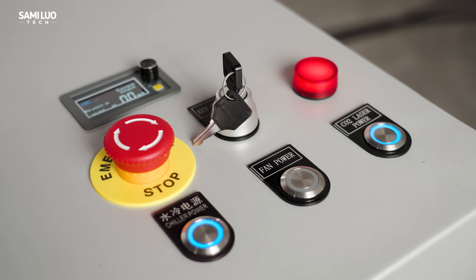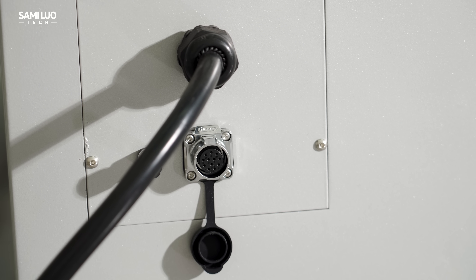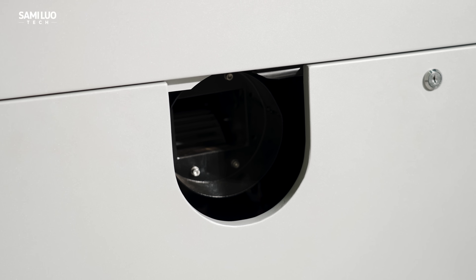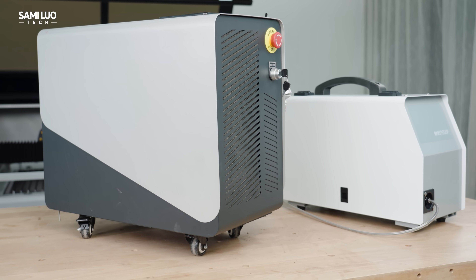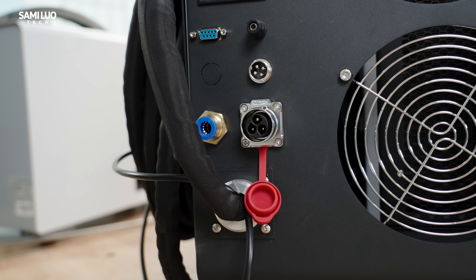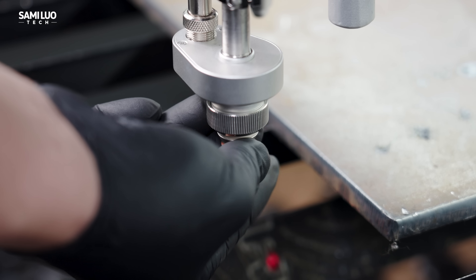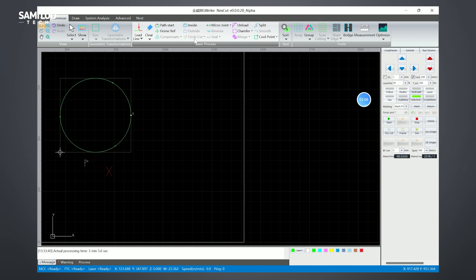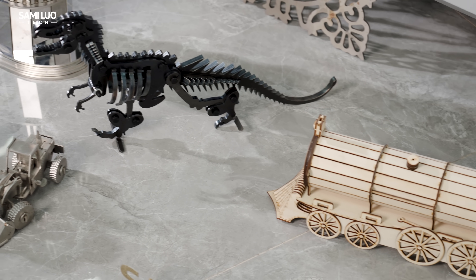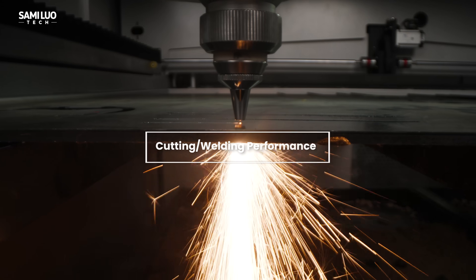Obviously, I cannot walk you through every detailed design or function of the M3 Ultra — this machine does have a learning curve. I highly suggest checking the manual or official video tutorials, especially if this is your first time using a fiber-CO2 hybrid machine. But if you've worked with similar machines before, you'll find it pretty familiar. GWIC does offer its own dedicated software and tutorial materials, so no worries. Even as a first-time user, I managed to complete some nice projects without much trouble. Why not jump straight into the performance test to see what this thing can really do.